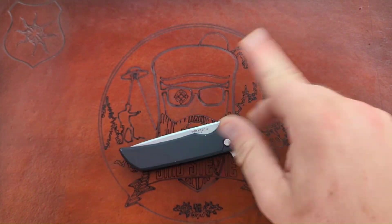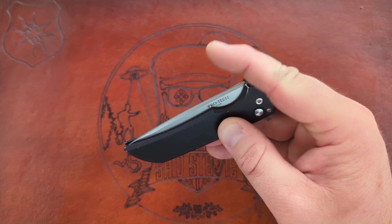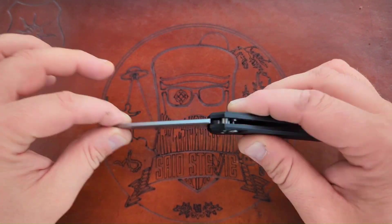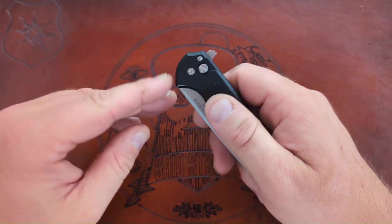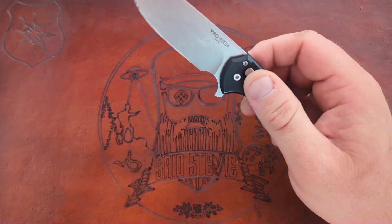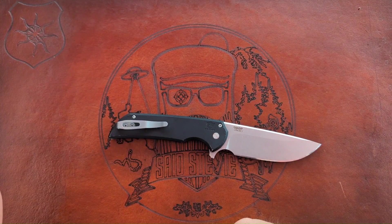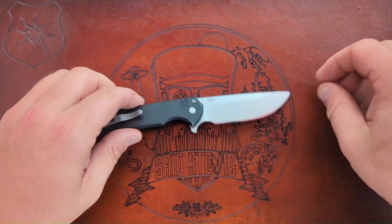I recently posted a video where I decided to try to baton with my Mordax and it failed pretty quickly — the lock failed pretty quickly and it's all fouled up at this point. It will not lock up at all, gets hung up right here, and there's some rattling. I don't know if a simple disassembly and reassembly to realign things will get it back in working order or if I'm going to need to contact Pro-Tech. I may as well take it apart. This is one of my all-time favorite knives.